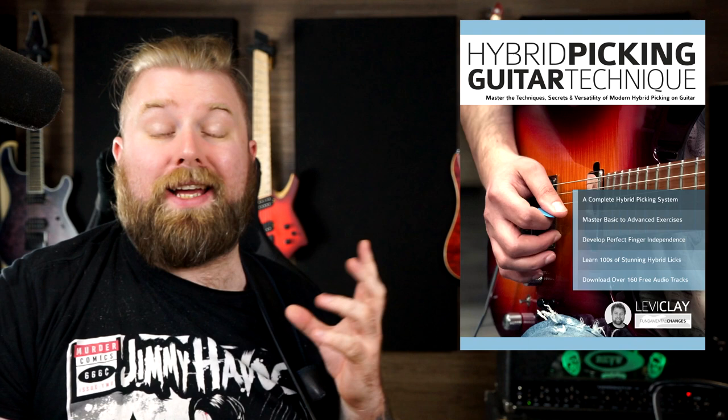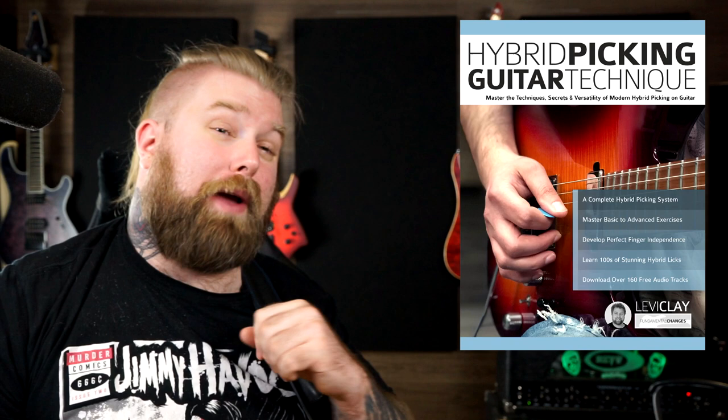Hi everybody, Levi Clay here, and in today's lesson we're going to be looking at some more advanced hybrid picking concepts. This is in celebration of my new book release, Hybrid Picking Guitar Technique. If you enjoy this video, please do head on over to Amazon, grab yourself a copy — it's a great way to support the channel, and you will get lots and lots of cool guitar licks in exchange.